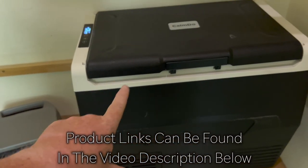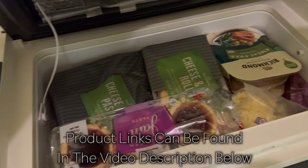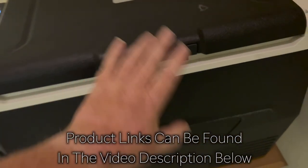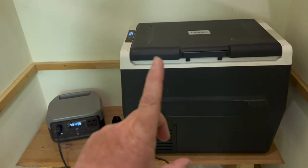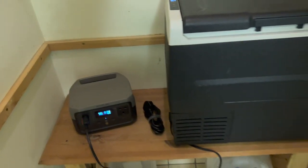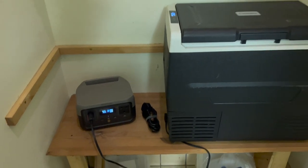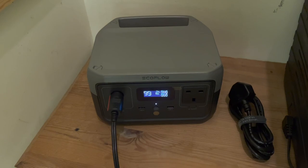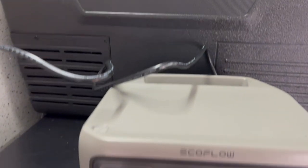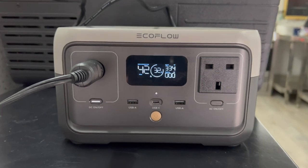I've been running my 35-litre fridge on it, set to minus three because I like everything cool. It's full of drinks, food, and everything else, and it's been running that for a day now and we're only down to 18%. So if you went away for a weekend you could probably charge your phone a couple of times and run a fridge all off the little EcoFlow River 2. I ran the complete fridge while we were moving into the unit and just left it on - it ran almost 39 hours.